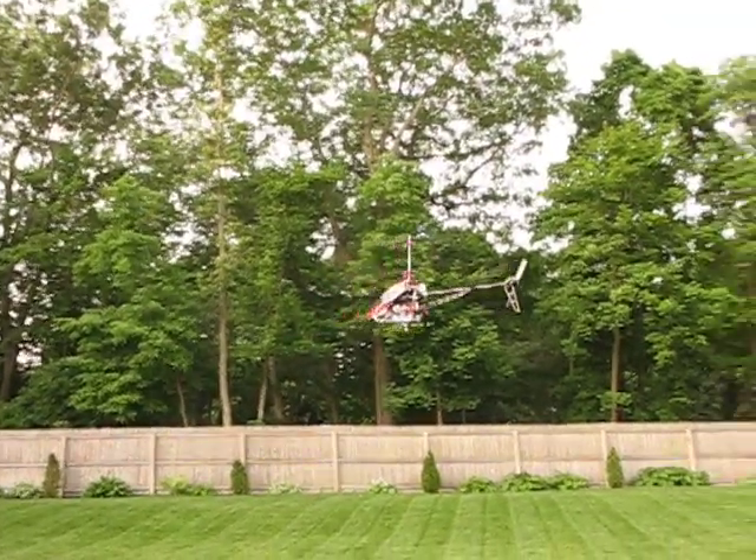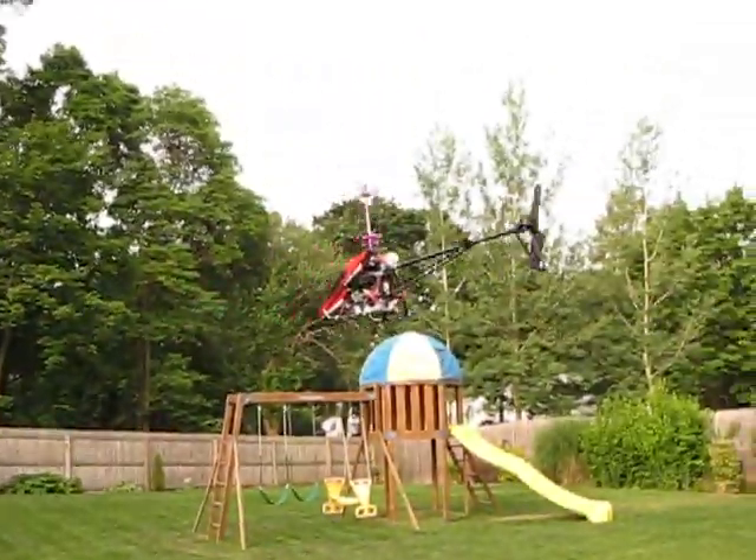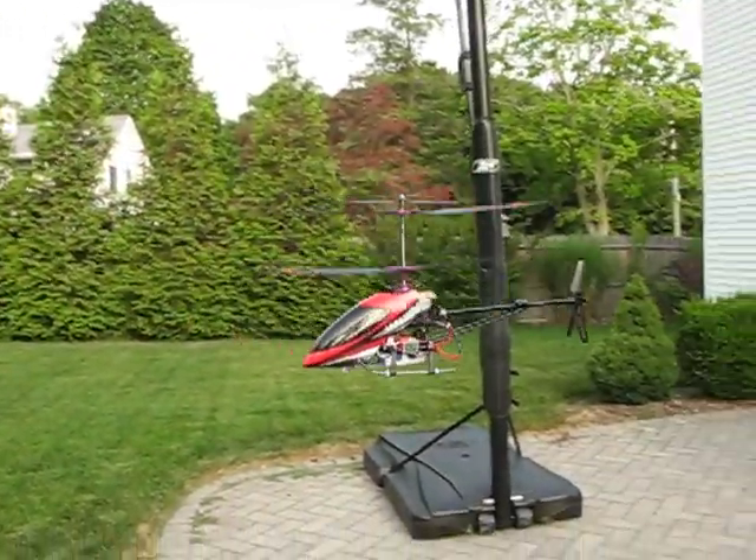Alright, I guess we can land this. Very nice and smooth.